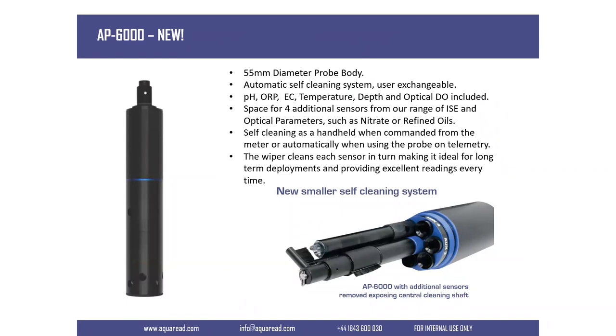The AP6000 looks like the AP5000 and does nearly an identical job, but it has a wiper at the bottom. The wiper is automatic. If you have it connected to telemetry, it will wipe at a set frequency which you can choose. If you have it connected to a meter, at a push of a button you can wipe the sensor — useful if you get an air bubble build-up on your turbidity sensor, for example. You can perform the wipe from the meter itself, which cleans the sensor and takes a fresh measurement.